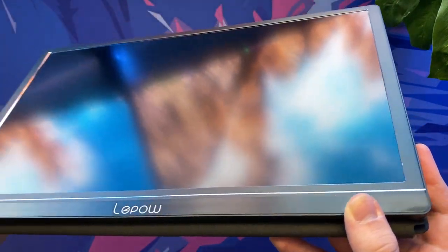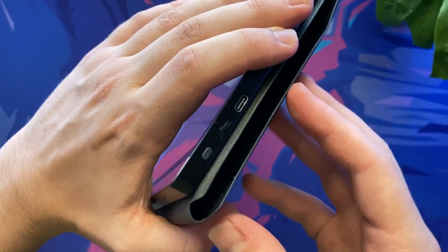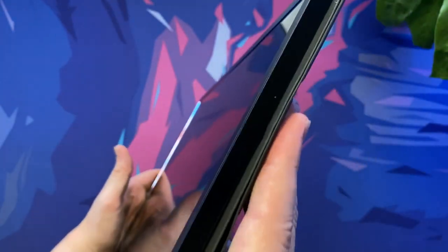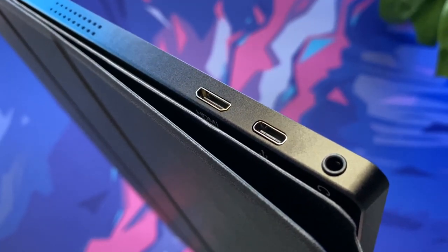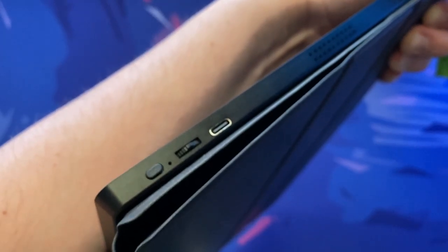Visually the device looks very sleek and feels fairly premium with a very solid build structure. My only dislike is how in your face the LiPOW branding is, but that's just my preference. On one side of the screen we have the power button, the menu operational button, the USB type-C input and one of the screen speakers. On the opposite side we have the 3.5 millimeter headphone jack input, another USB type-C input for data, the mini HDMI input and the second stereo speaker.